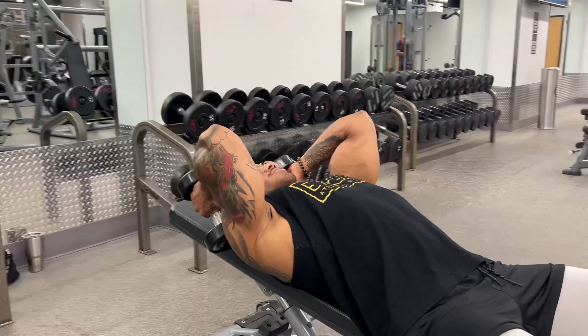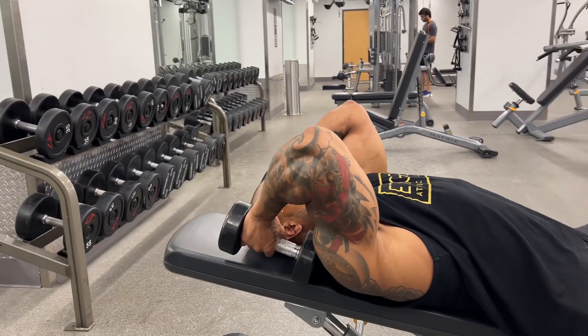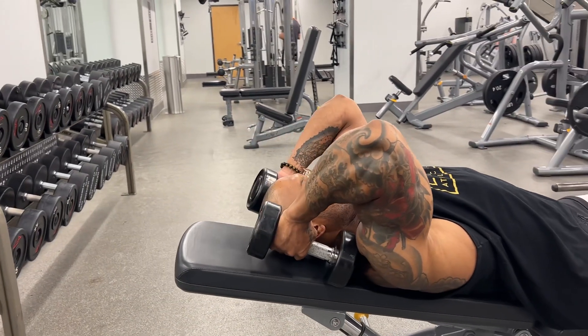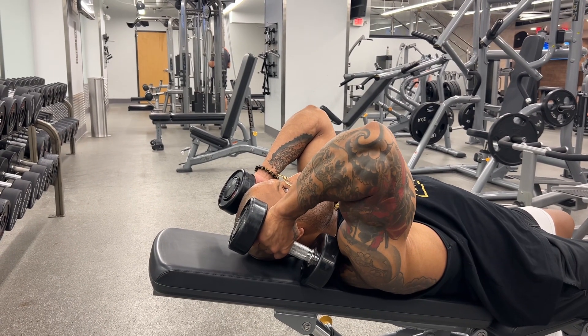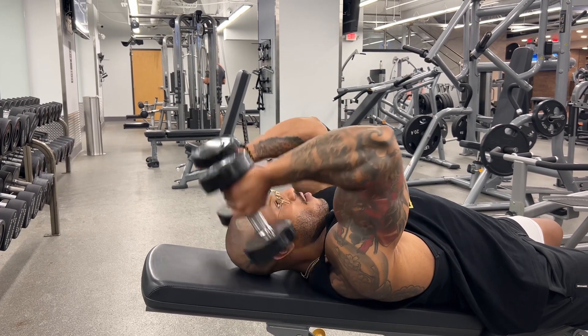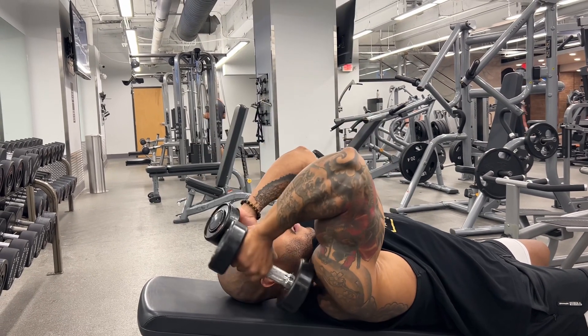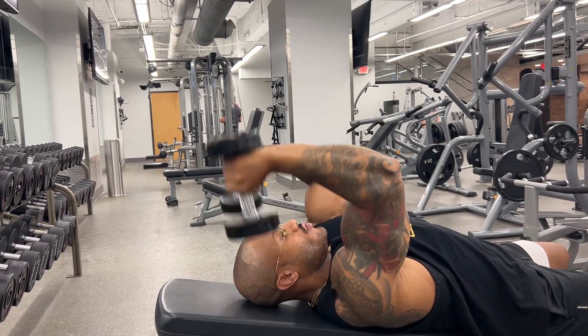and I'll just make sure that my elbows stay pointed to the sky and I'll tuck the dumbbells by my shoulders. And so what I'm going to do is I'm going to drive through my pinkies and my index fingers all the way up to the sky, keeping my elbows in alignment, not moving my shoulders.